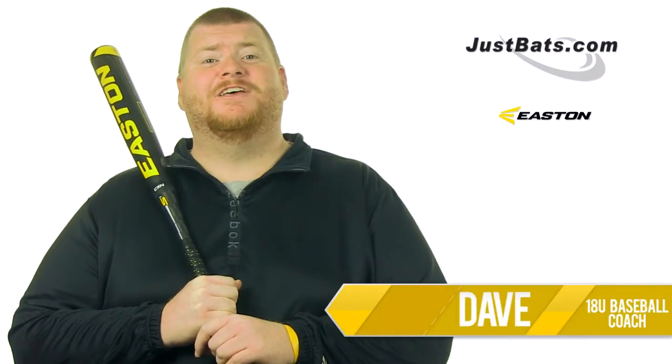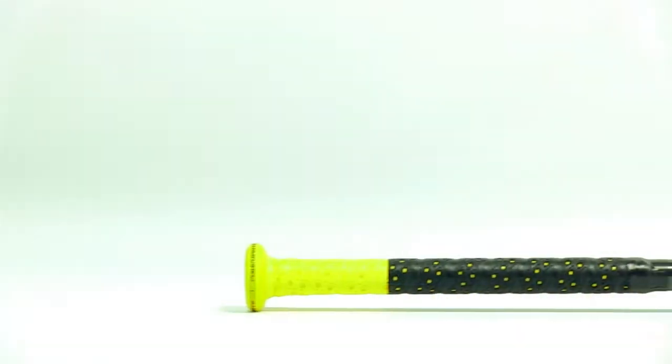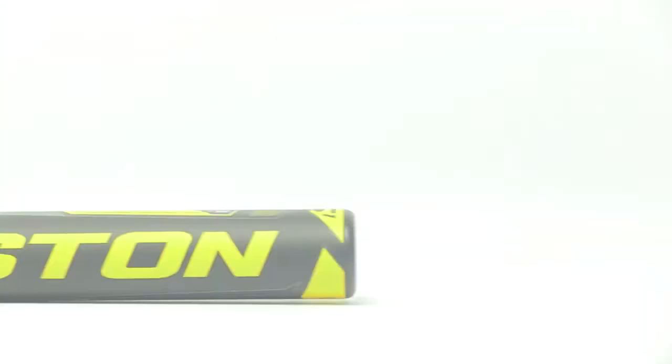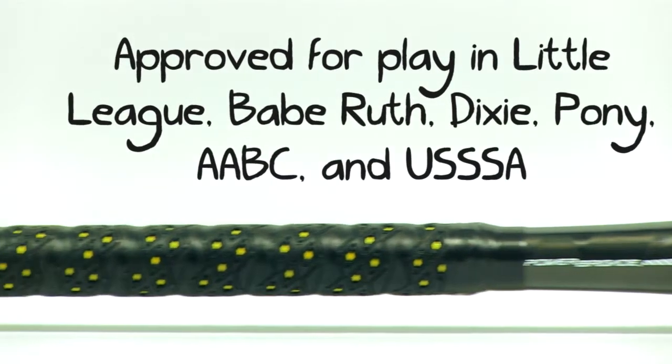Hey, I'm Coach Dave and this is the new 2013 Easton S1 Youth Bat. Using the research of their Power Brigade campaign, Easton Speed Series bats are tailored to give you more pop by increasing your bat speed.